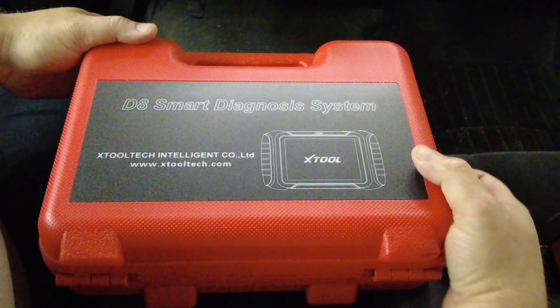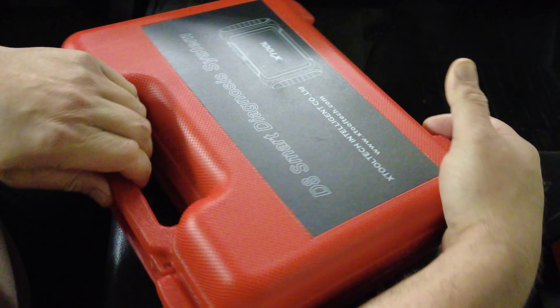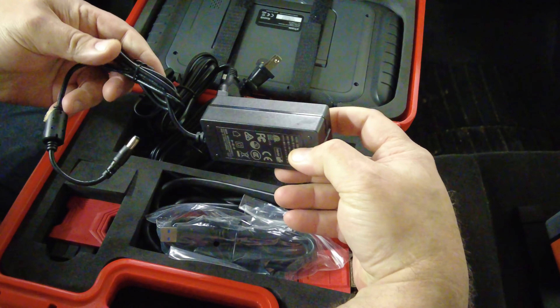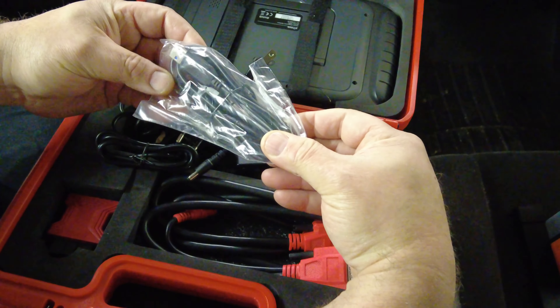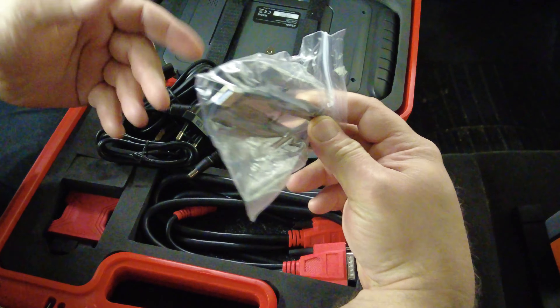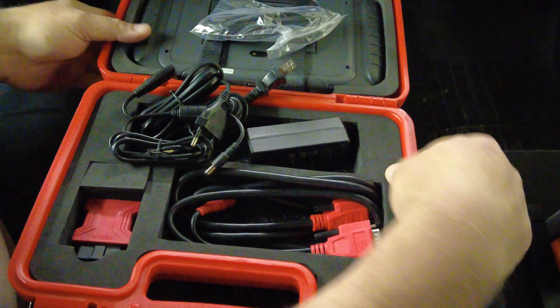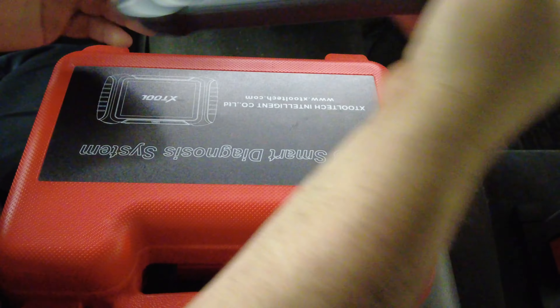The D8's charging brick is bigger — more like what you'd get with a laptop. It also comes with a USB Type-A to Type-A cable, though it's not clear what that's intended for. The OBD2 cable and connector are the same as the D7.